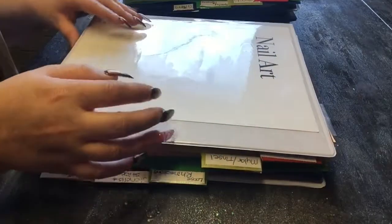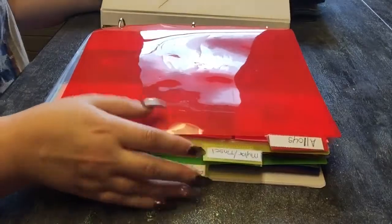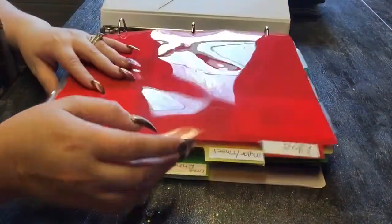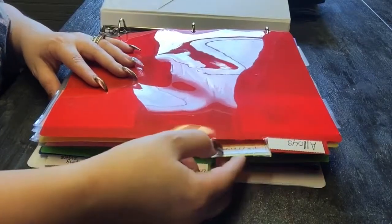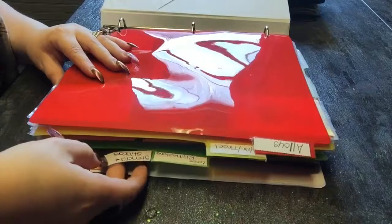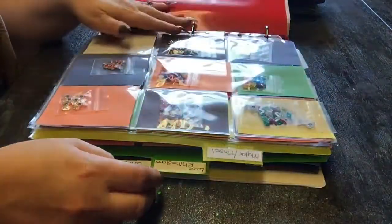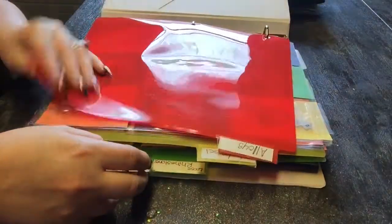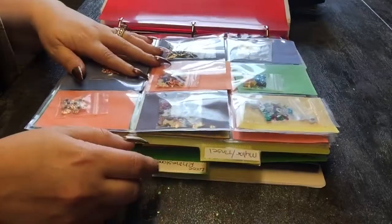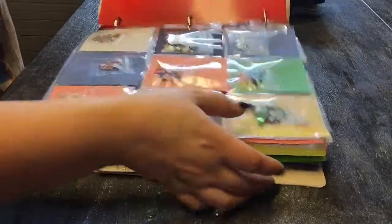In this first book we have alloys, mylar, tinsel mylar, loose rhinestones, stencils, stickers, and stamping plates. I also put just these little plastic bows in here — I should probably go back and label those too, but I know what they are. These are just the alloys and bows that I have in here, ones that I have more than two of.